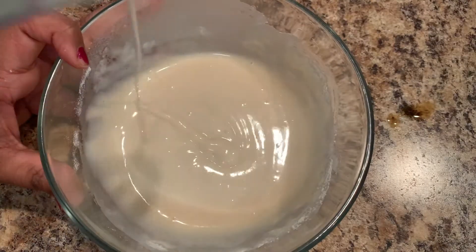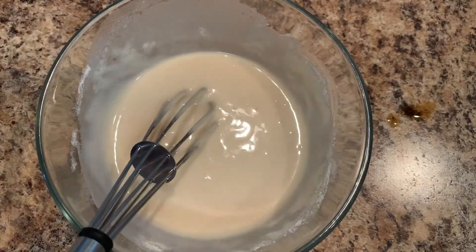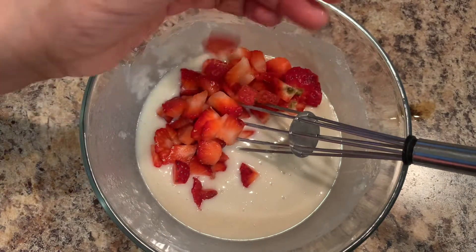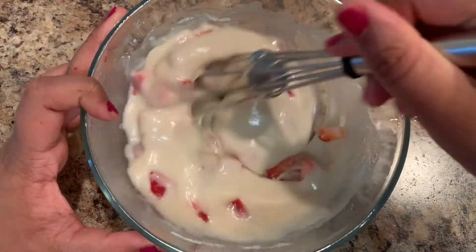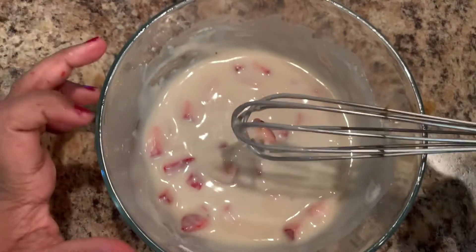Our cake batter is now ready. Add in some finely chopped strawberries. Let's combine the strawberries in with the batter. It has combined very well. Let's set this aside.